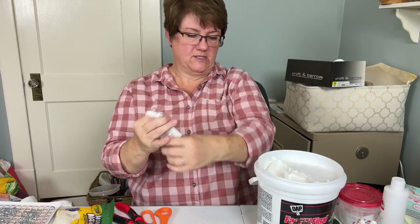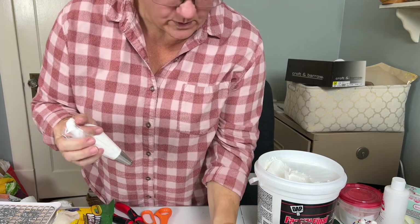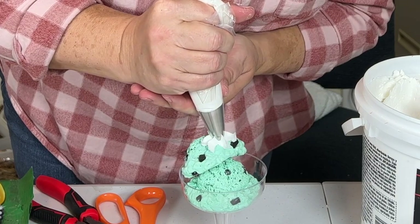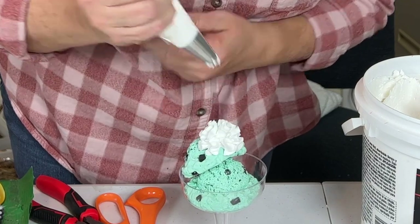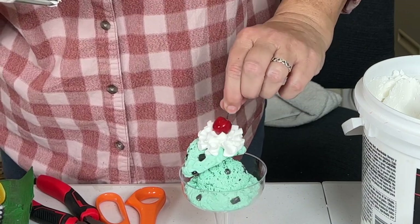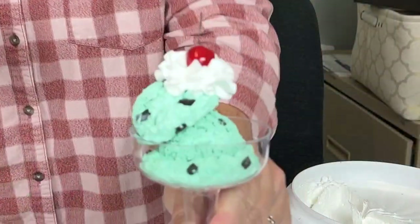You just pipe this spackle exactly like you would pipe icing, then place a cherry on top — and it's done!